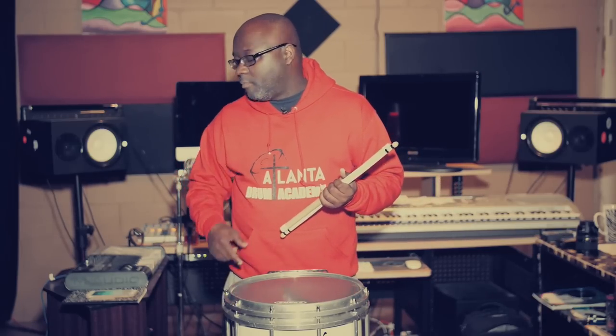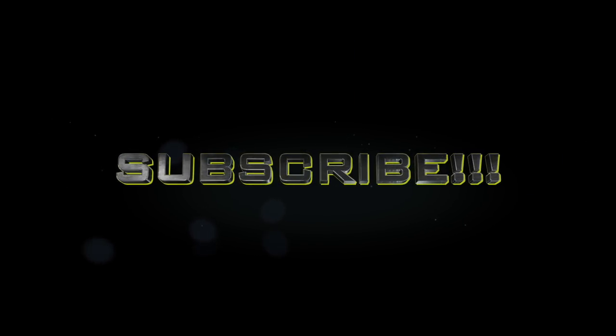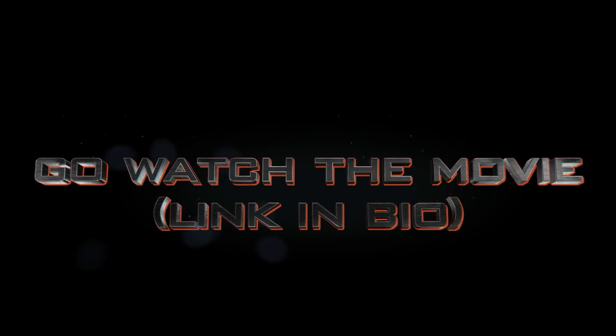But before we go, let me call Marcus and Yashua to see if they know how to play — make sure they still know how to play. Let me call them real quick, like in the video through the video. Look at them.